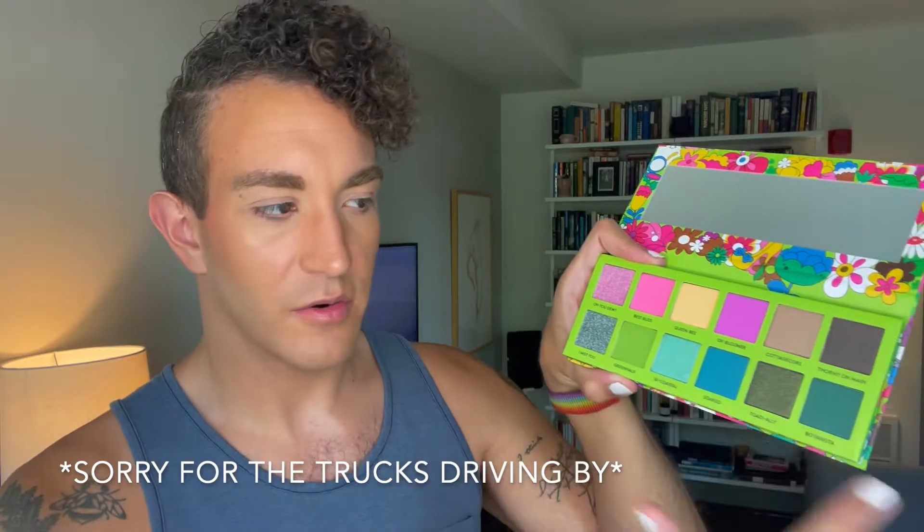I'm going to do swatches down my arm — no primer or anything on my arm. You'll notice as I go through the swatches that almost all of these have puns as names. So the first one is this really pretty pink shimmer called Oh You Dew — like D-E-W. It's soft and there's a little bit of kickup in the pan. That's a nice soft pink with a pink and yellow sparkle running through it. The second shade is Best Buds, which is this really vibrant, really soft bubblegum pink — which isn't very common, but very Trixie.